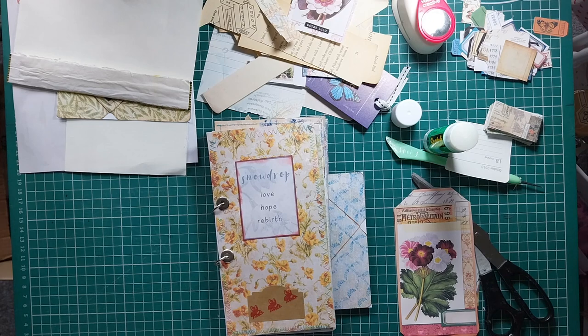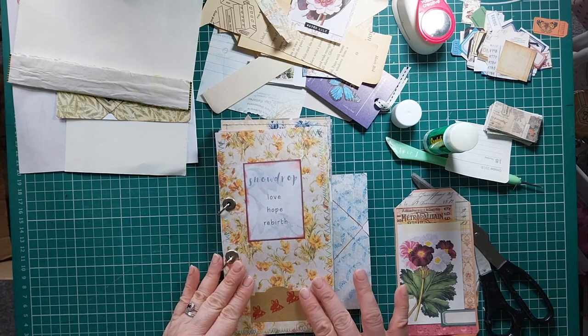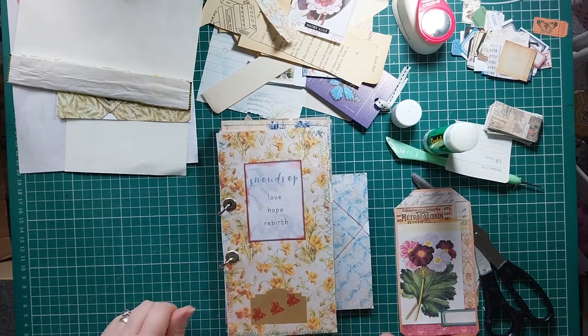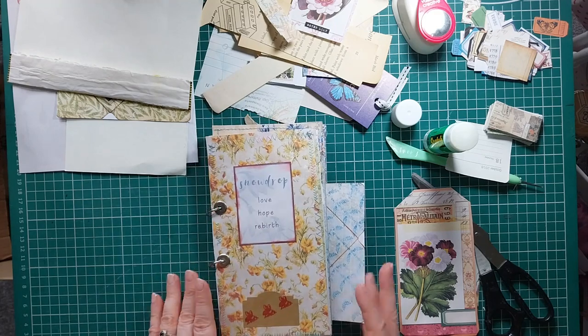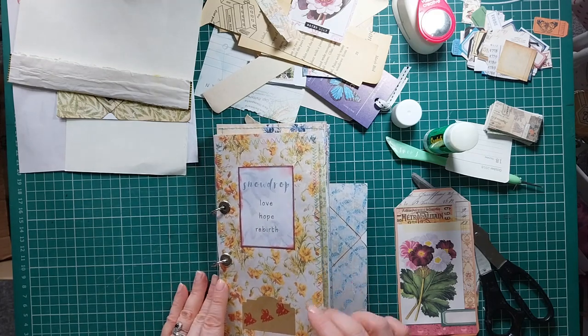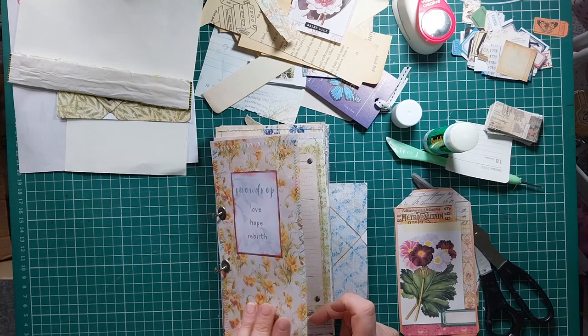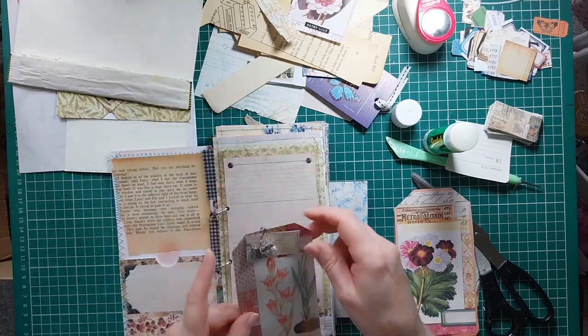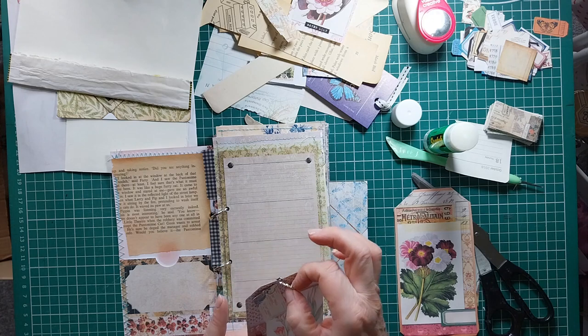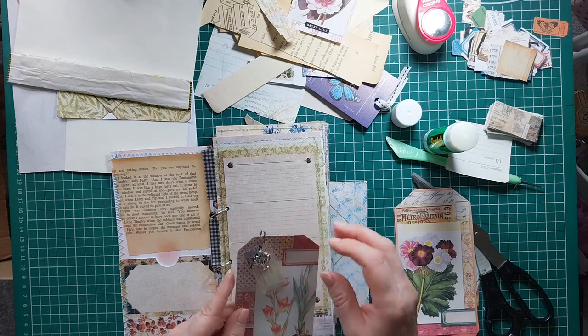Hello my lovelies and welcome back! I thought we'd do a little bit more work on our day book memo pad that I'm going to keep on my desk. I'll keep bits and bobs in it. So we decorated the pages and put pockets and things in.